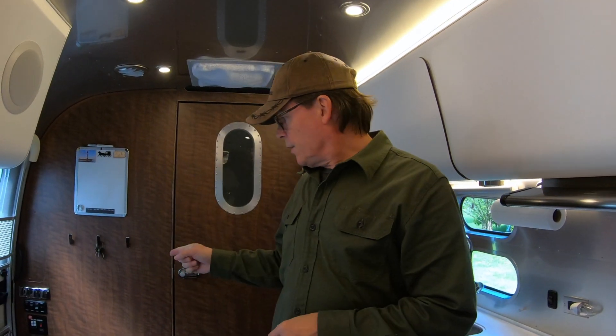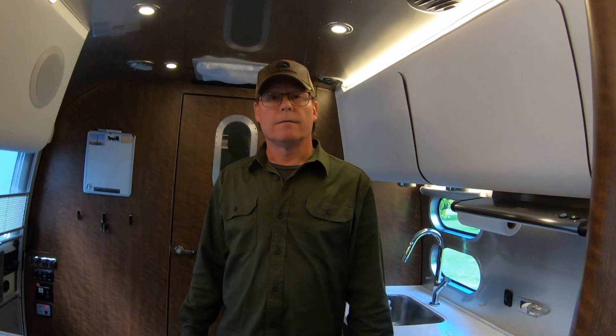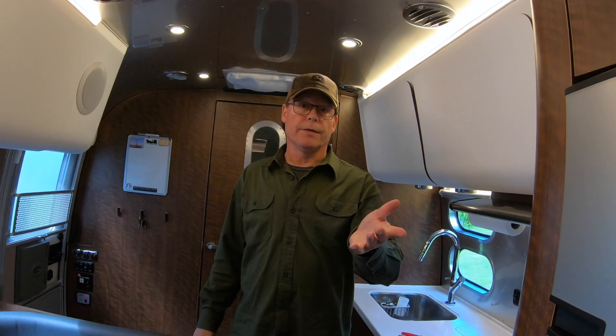I went ahead and connected the battery back up, turned the battery main shutoff back on. We're running on battery right now — we're at 100%, I just checked. We're gonna turn on all the lights and fans to get the battery down a little bit, and then we'll see what happens. We'll probably be back in about 30 minutes.